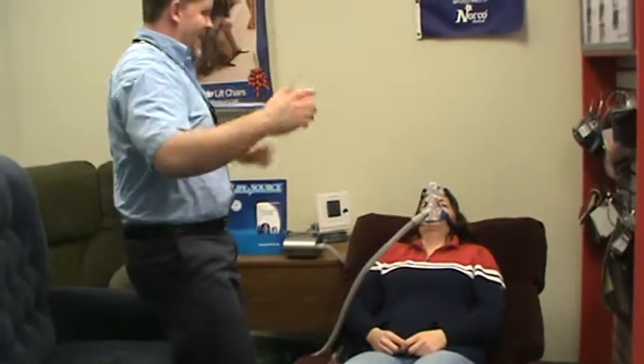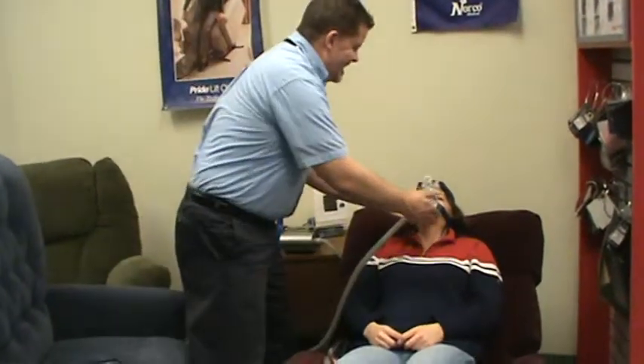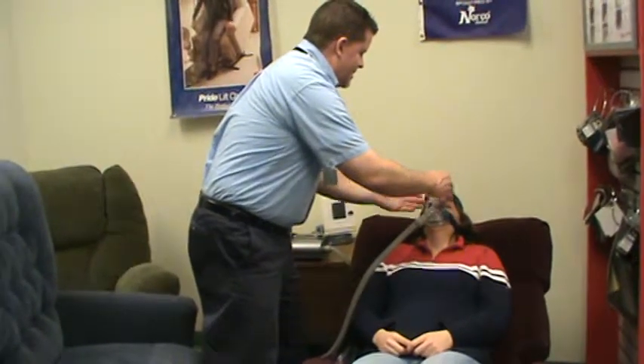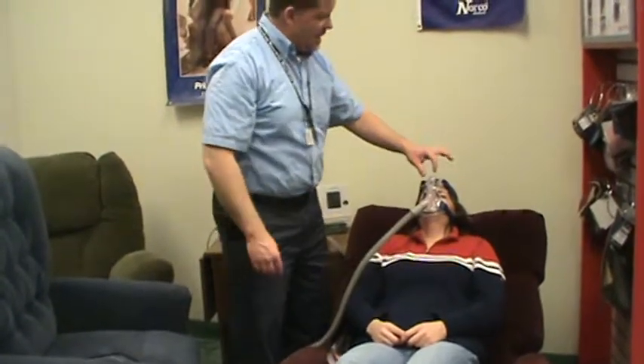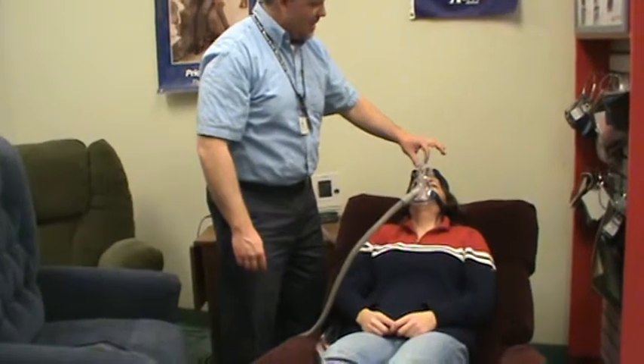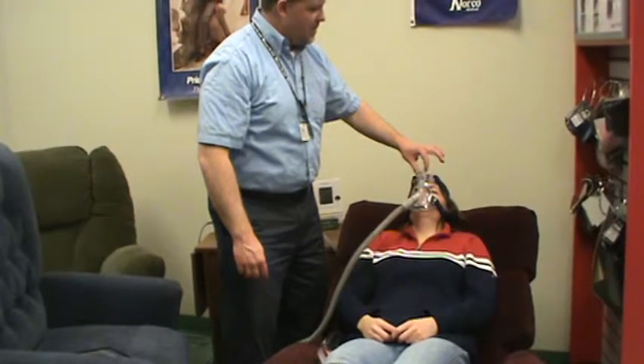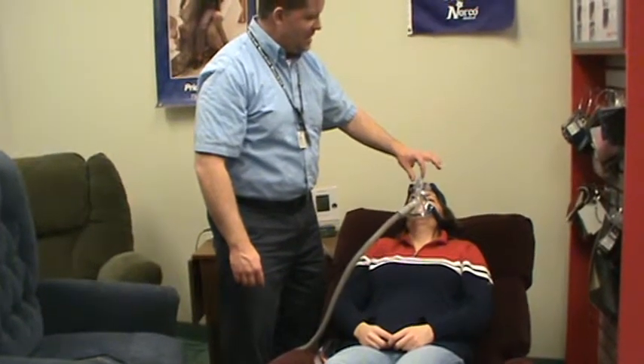Are you ready? I'm going to feel around the edge of the mask, just to feel if I can feel any leaks. I'm going to let you feel the difference in that dial. Can you feel that pressure switch from your chin to your nose? Thumbs up or thumbs down?